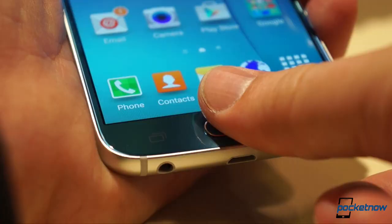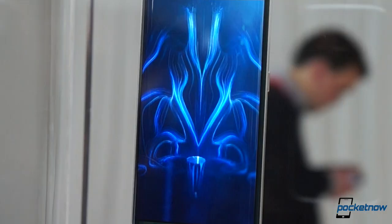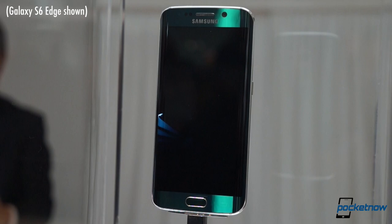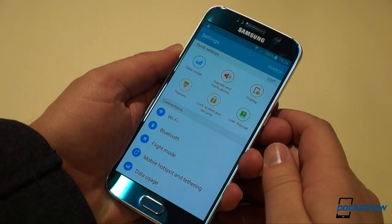The Super AMOLED display is also what you'd expect: 5.1 inches, Quad HD resolution, and 577 pixels every inch. Of course it looks fantastic, but Samsung's screens have looked great for a while. The real story here is what's being projected on that screen — the new version of Samsung's user interface.